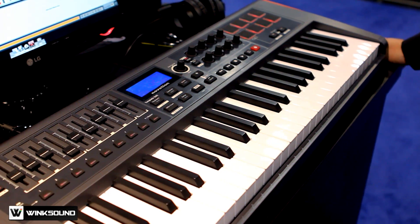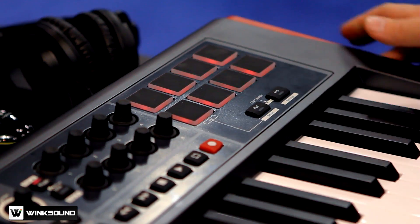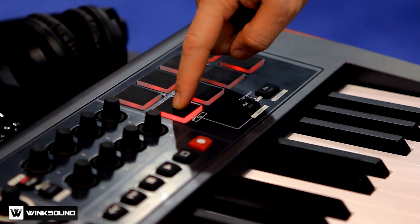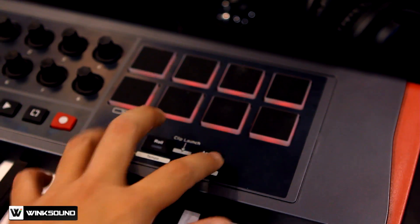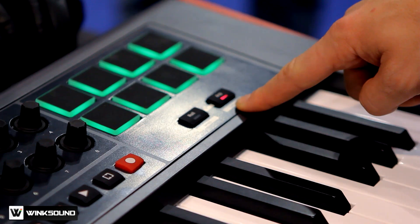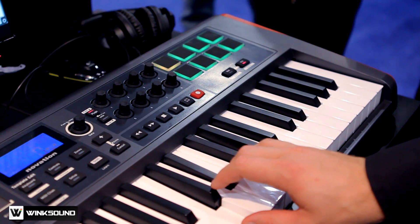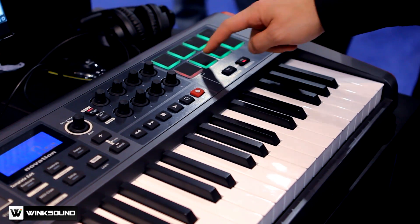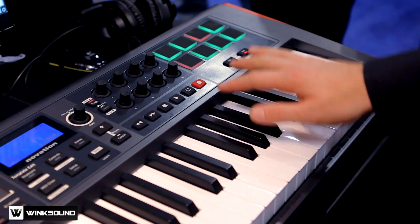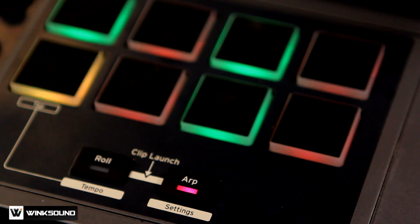A couple of things I want to point out on the Impulse 49. The first thing you might notice is that these drum pads are LED backlit and pressure sensitive. You have nice visual feedback of what you're doing. When you turn the arpeggiator on, you can see how the pads change colors into a green LED. When I hit these keys, you can see this yellow pad traveling across the eight-step sequencer of the arpeggiator. And the really cool thing is we can hit some of these pads and you can see how they turn red — the next time you play the arpeggiator, it's going to skip those pads.